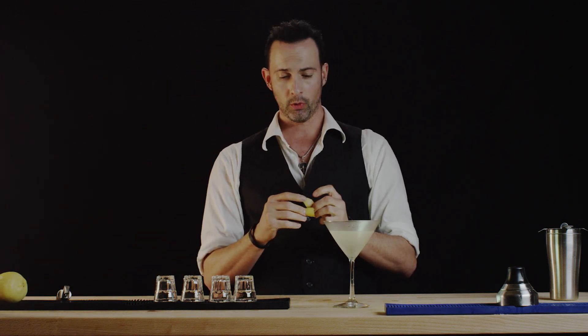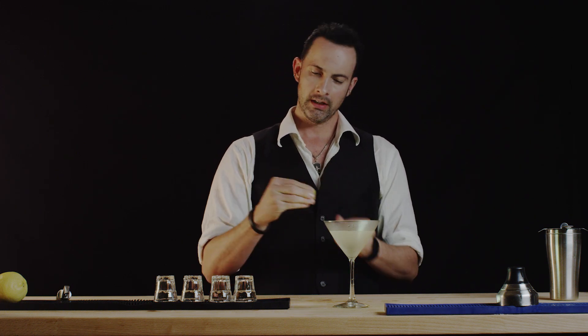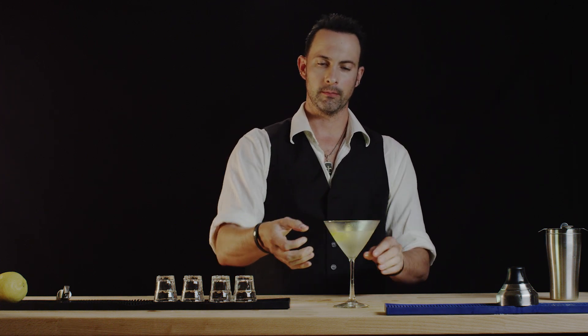We can finish this by rolling it, squeezing it ever so slightly so that it holds its coiled form inside this beautiful Vesper martini.